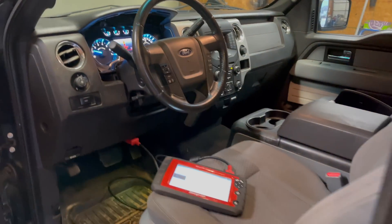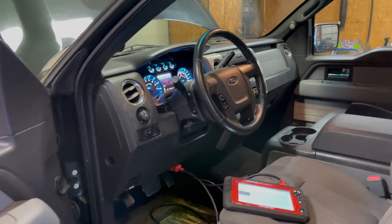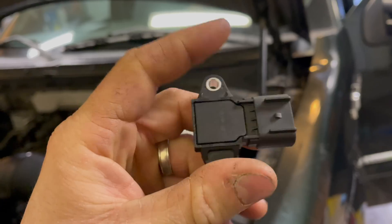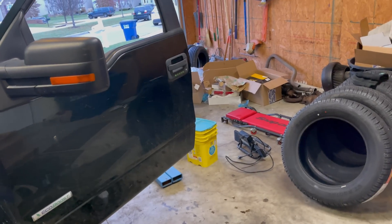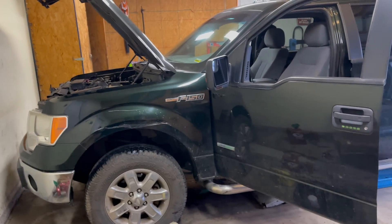I did a bunch of online research and couldn't find any videos — there were tons of videos of people cleaning them, and I tried that. I tried cleaning the MAP sensor and nothing fixed it. It's puzzling because it almost looks like somebody did a very thorough job of cleaning it or replaced it at some point, because this sensor looks brand new — but nevertheless, it's defective. So we're just going to toss that where it belongs, in the trash. That has fixed our problem. I hope you enjoyed the video and most importantly I hope it helped you out. If you had a similar problem and enjoyed the video, give it a thumbs up and I'll see you next time.